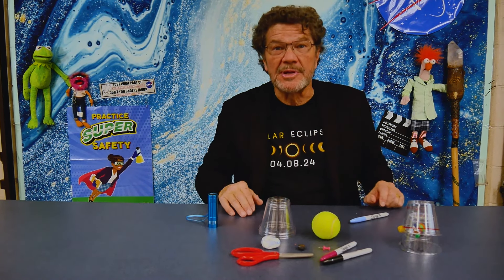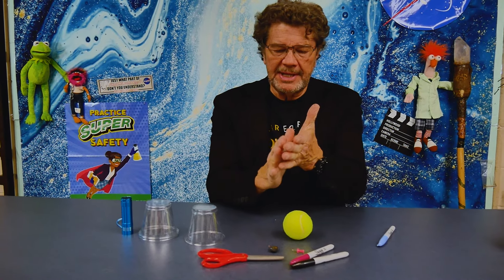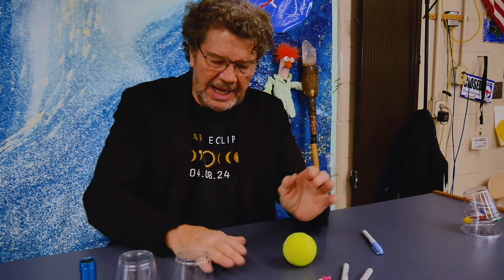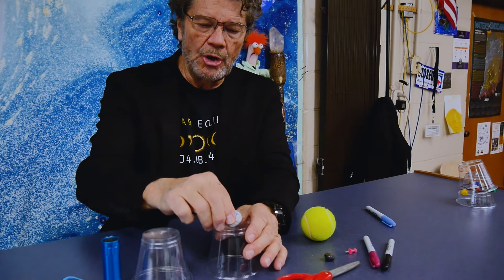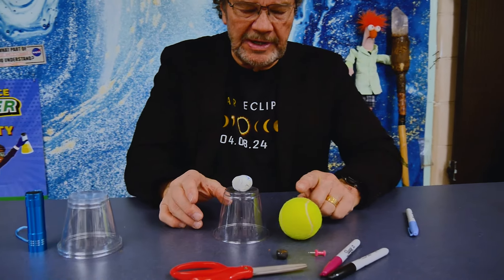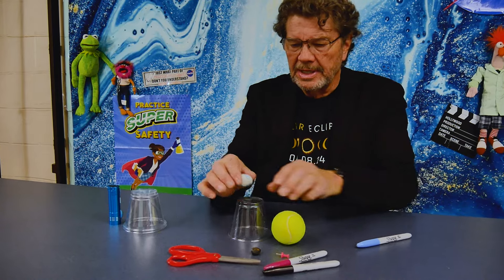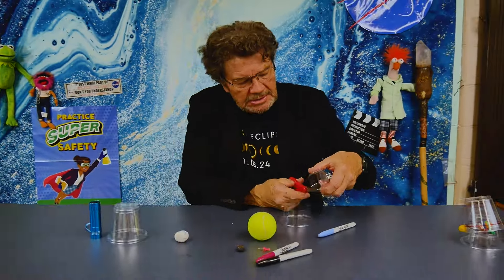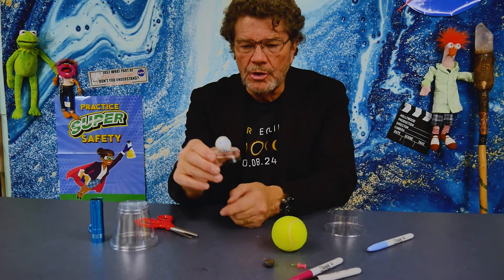I've got some clay and I'm going to make a ball about a little less than an inch in diameter. This is going to be my Earth and my Earth cup. It's a bit too big for my model if I use the sun here — these are not to scale — so I need to cut the cup down a little bit with my scissors. That's a pretty good Earth cup. I'm going to stick the clay in there.